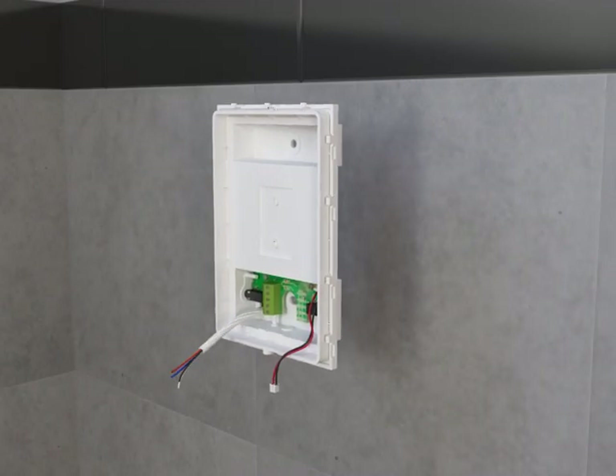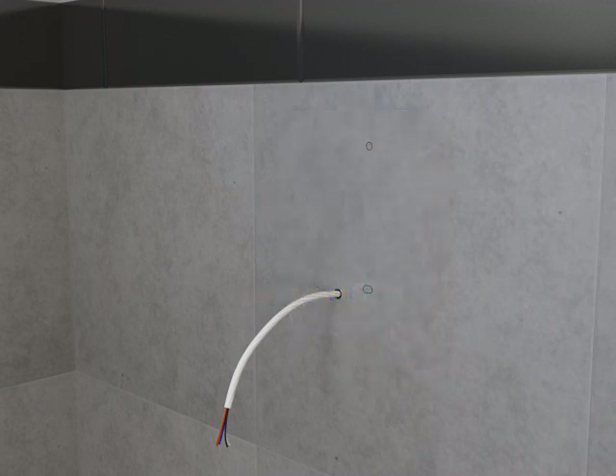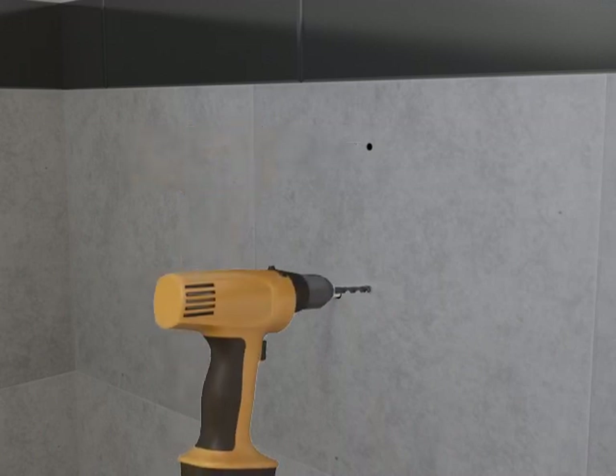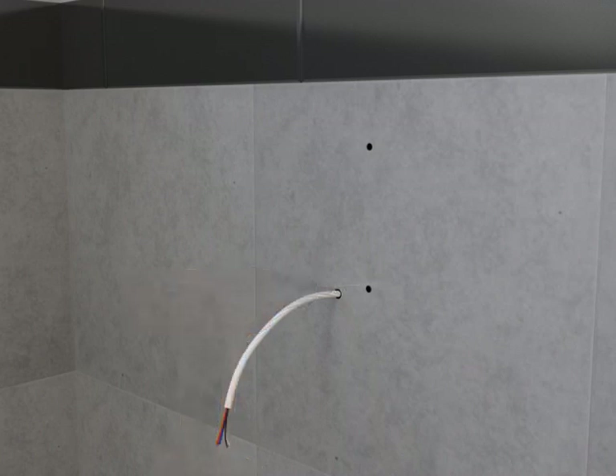Position the docking station in the installation location and mark the screw locations. Remove the docking station and drill the appropriate sized mounting holes at the marks. The size of the holes will vary depending upon the finished wall material and the need for wall anchors. Install anchors if appropriate.